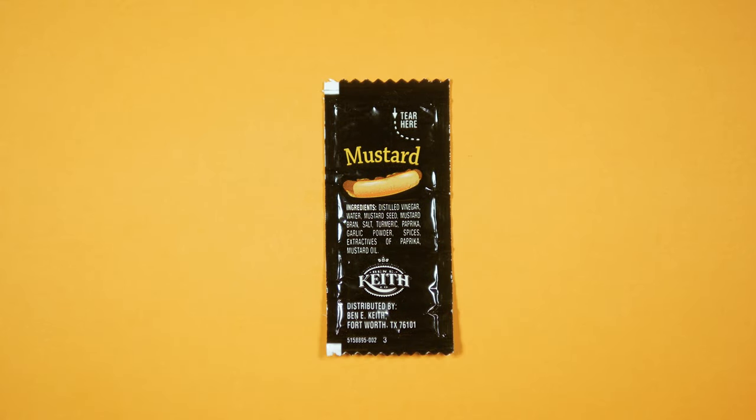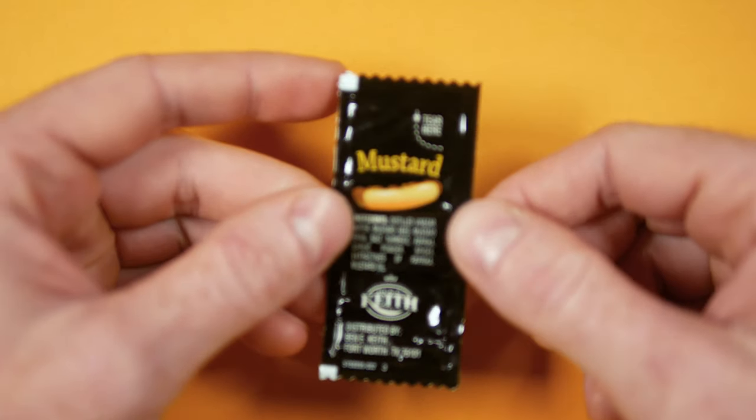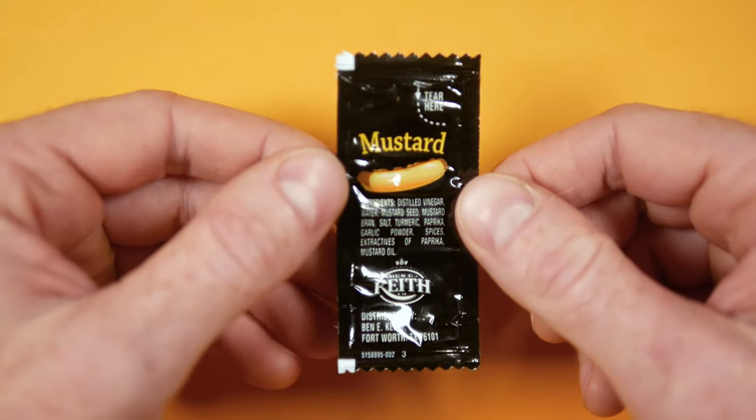Here it is in black and white and a little yellow. Benny Keith has some serious goth vibes with their yellow mustard packet. This packet really did take the high contrast idea and uses it to brilliant effect.